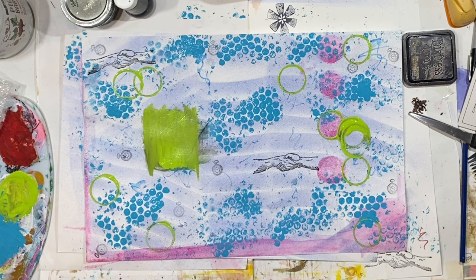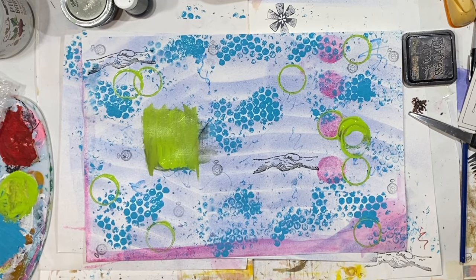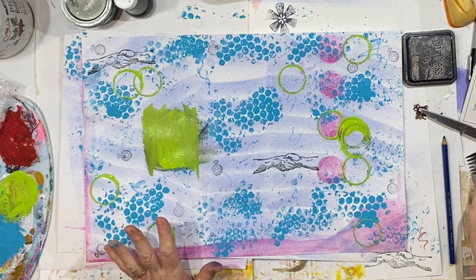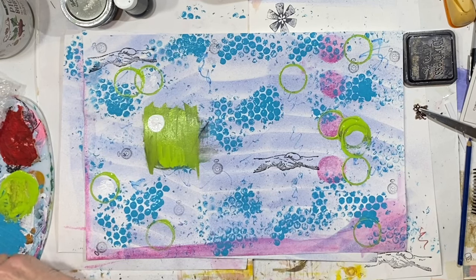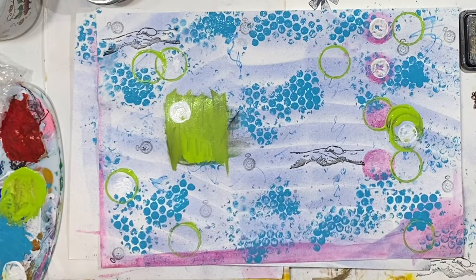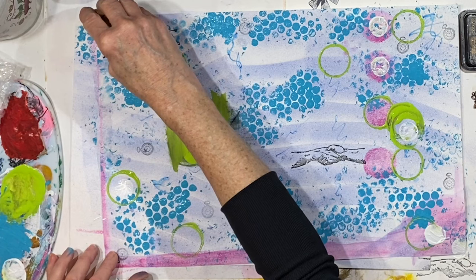Now maybe a little bit of white. I better not mess up my hair comb — although it does look interesting to think about dragging that across the page. So let's do that.